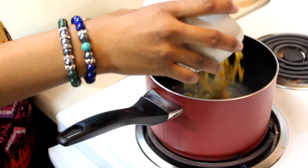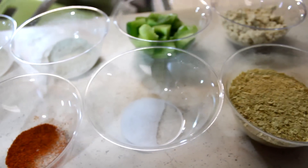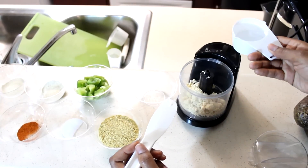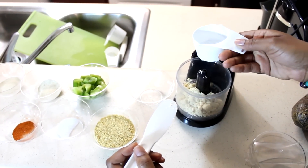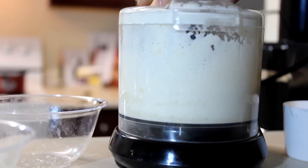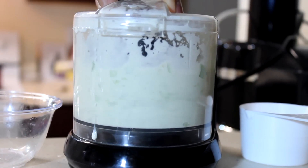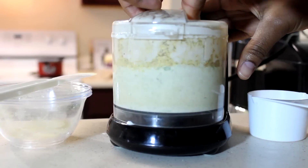Pour your macaroni into your pot and let it cook on high while you prepare your cheese. First you're going to take your cashew butter and put it into your blender or food processor. You're also going to use a half cup of water, but just pour a little at a time. Blend it until it becomes a liquid form, then add your bell peppers and blend until they're finely chopped.